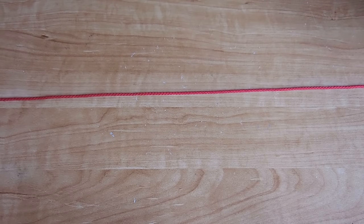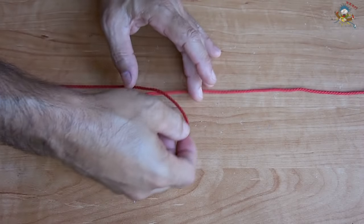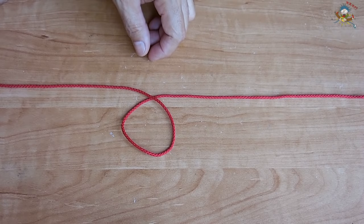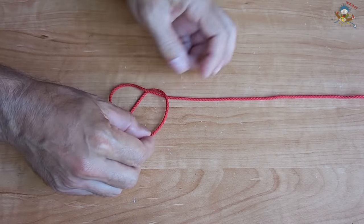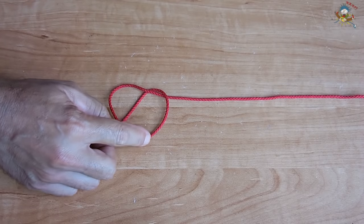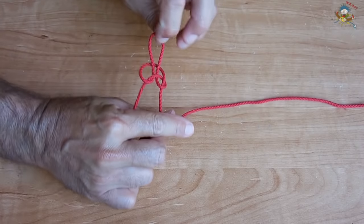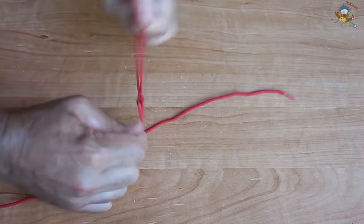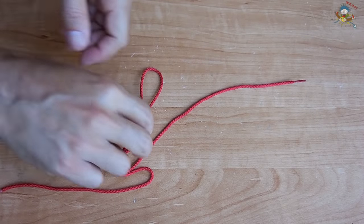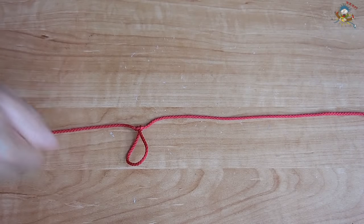The next knot will allow you to add a loop onto a rope if you want to clip on a harness. Simply go like this, take this line here, bring it halfway, take this loop, pass it through there, and pull up. Pull that nice and tight. Once tightened, you now have a nice loop on a line that you can clip onto.